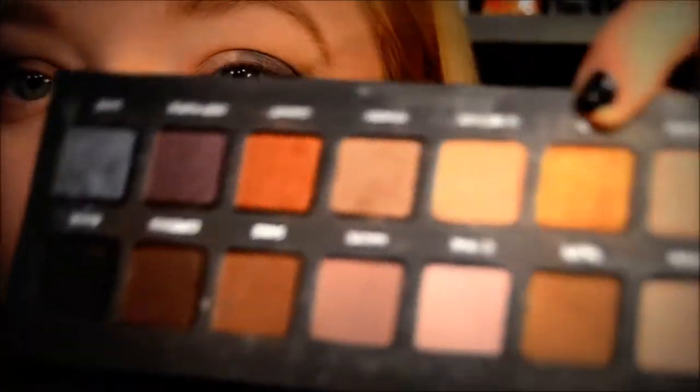I'm just going to use the flat end of the dual shader brush that I've been using throughout this tutorial, and I am going to use the Gold color from the Lorac palette. Then I'm just going in with Espresso.